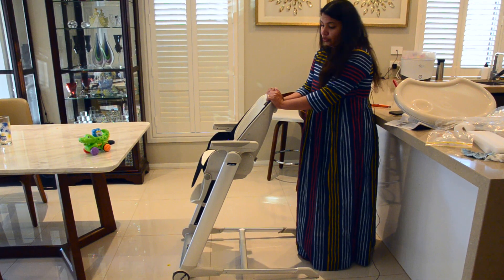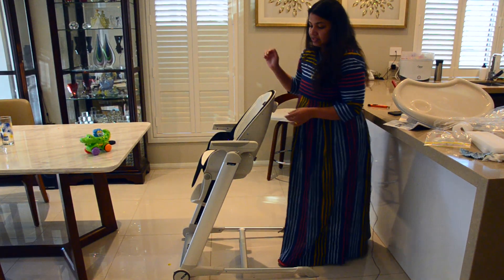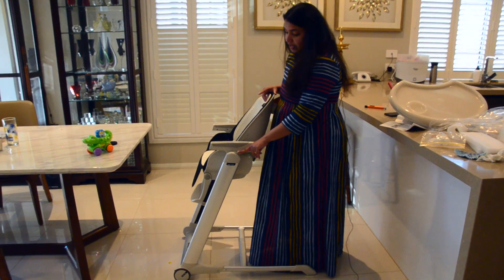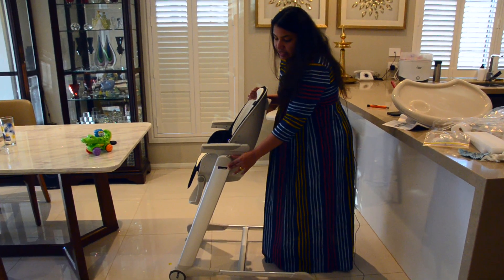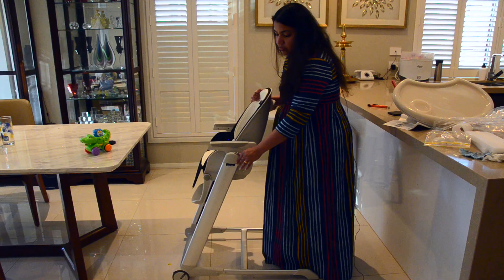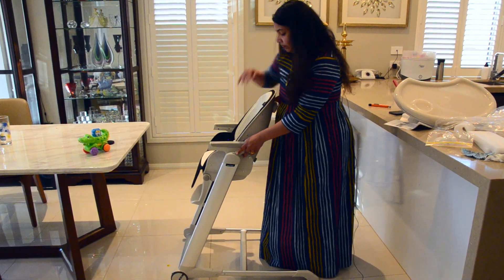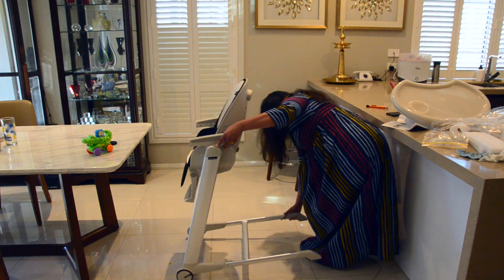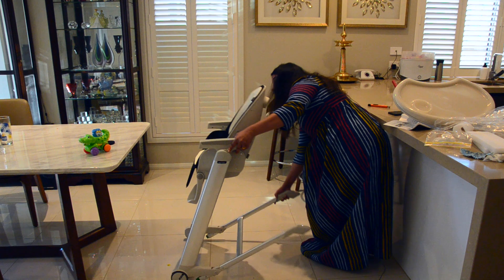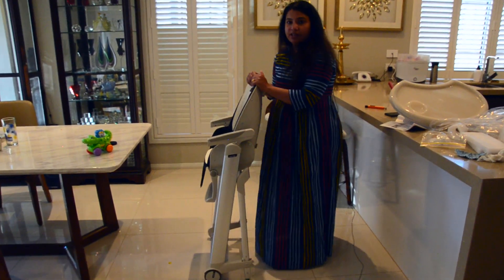To fold the high chair, on the left-hand side there's a small knob — you just push it forward and you'll hear a click. On the right side on the legs there's another knob; you push it backwards. And there you go — it is folded already. You can now wheel it anywhere you want and keep it in a small space.